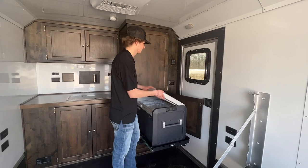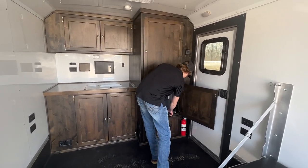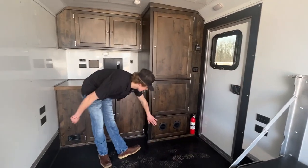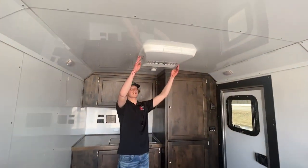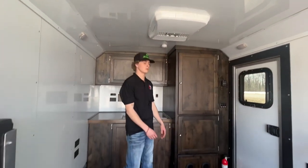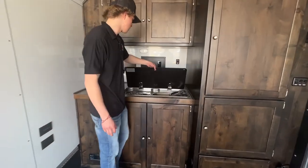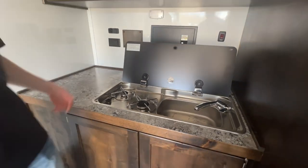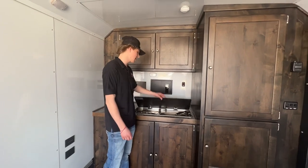Got the 16,000 BTU furnace down here and a sweet AC unit with optional heat on it also — really easy to operate. And we're gonna have our sink and boiler, so cooking on the inside and being able to clean up after you're done makes a big difference when you're camping.